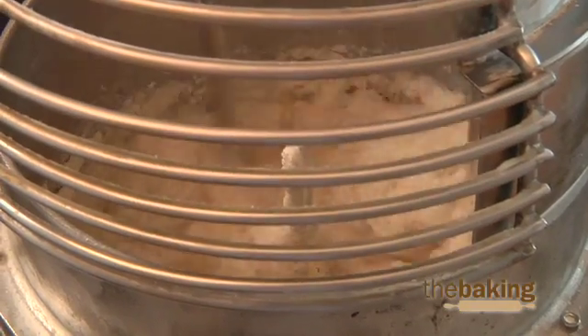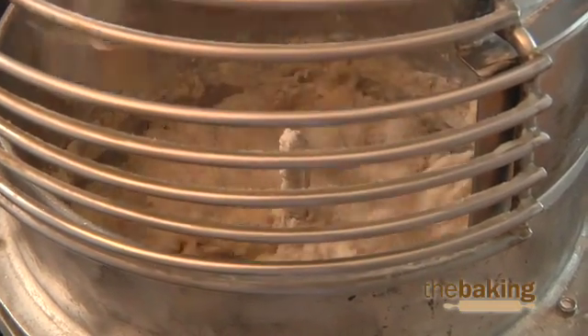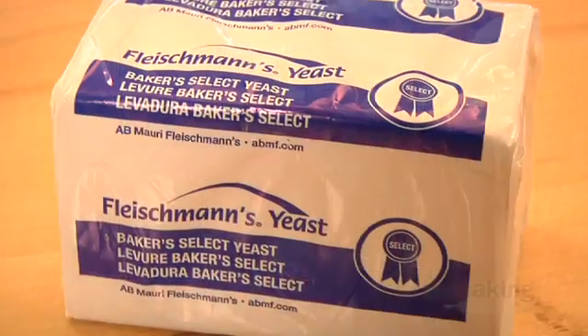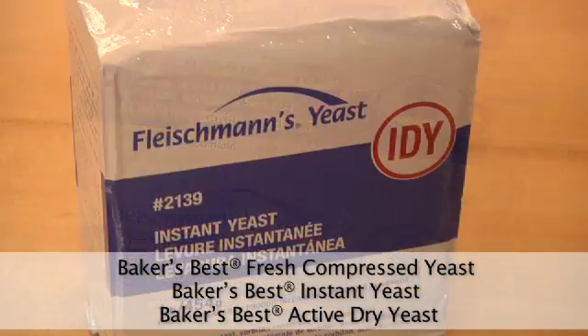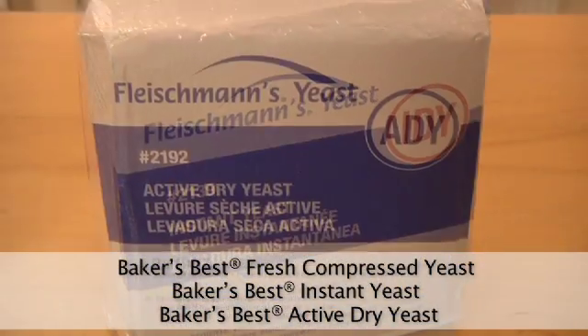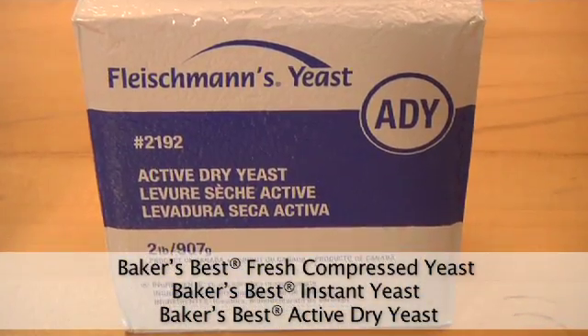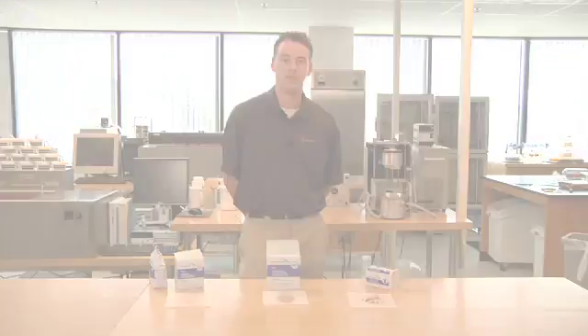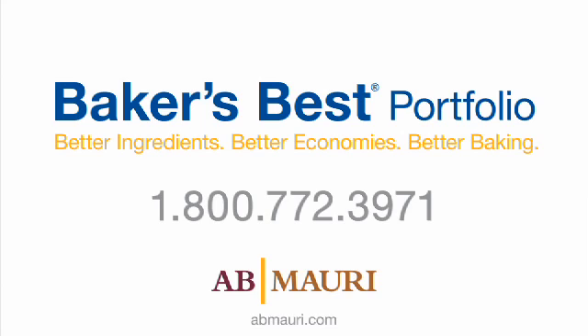AB Mauri is an industry leader in providing high quality fresh and dry yeast for a variety of baked products. Our Baker's Best fresh compressed yeast and instant and active dry yeast can contribute excellent quality to your baked goods. I hope we have provided insight into yeast technology. For more information about our Baker's Best product line or for assistance with an issue at your bakery, please contact a customer service representative today.